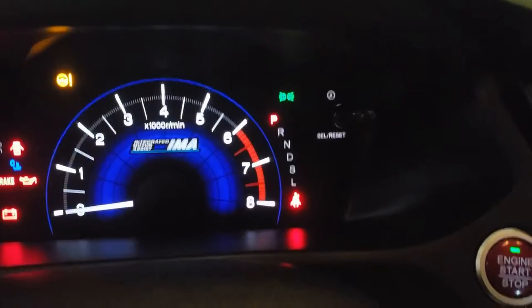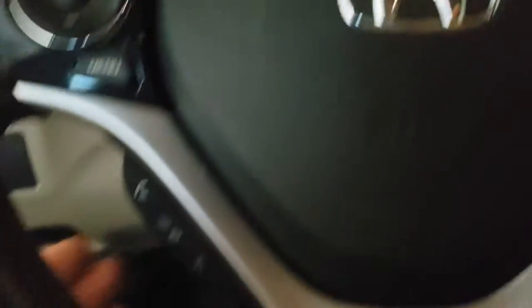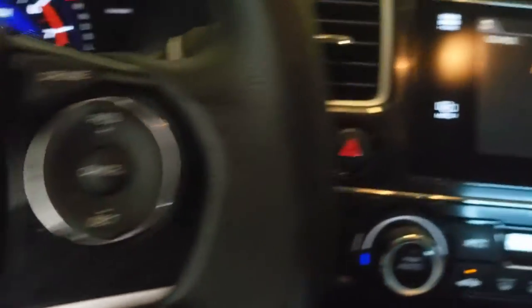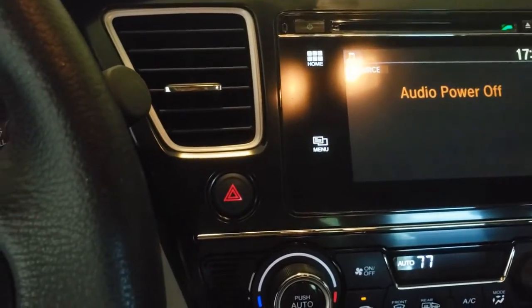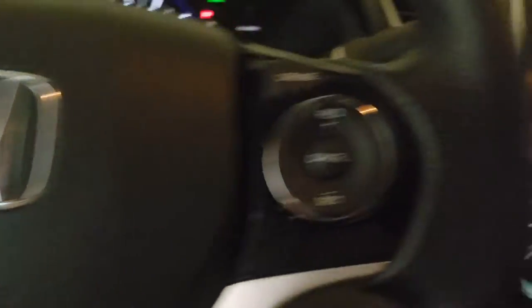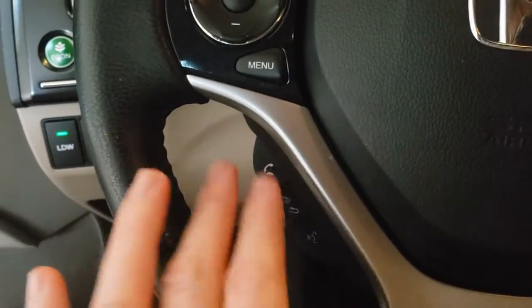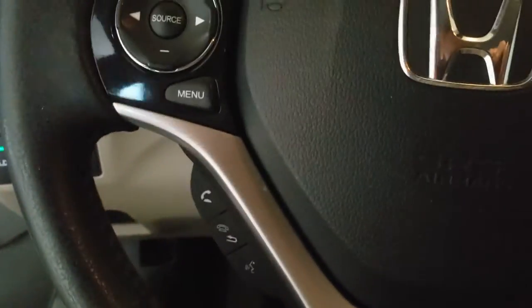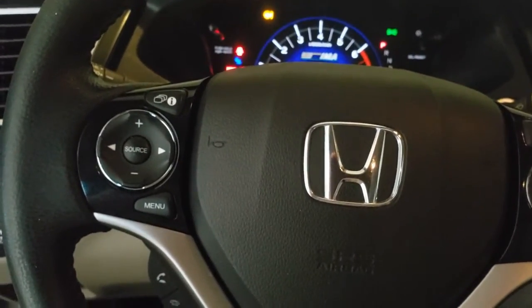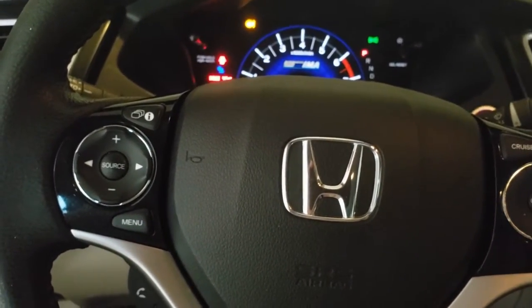I can do a quick demonstration here. As you can see, my airbag light is off. However, if I push this button, absolutely nothing happens. That should trigger the text-to-speech system. I've already tested these switches — they're good — so my next best guess is the clock spring itself, which is probably the most likely failure point.